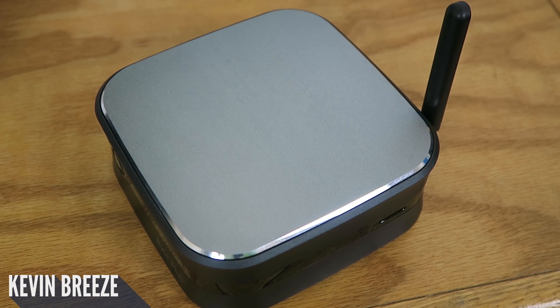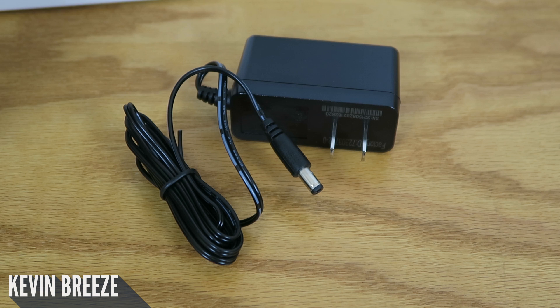Overall I think this computer has some very attractive hardware, and another additional benefit of the Azul Byte Plus is that the power cable and brick included are quite small in size.